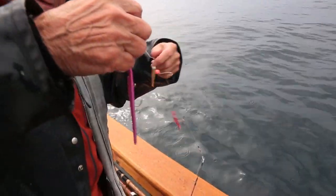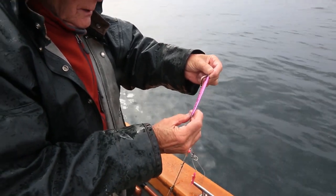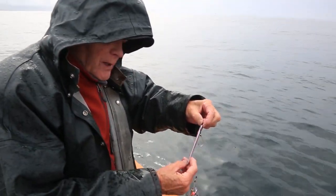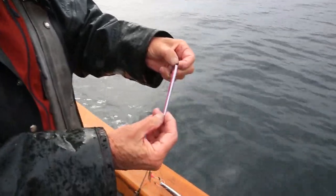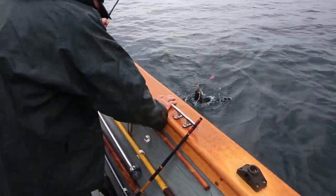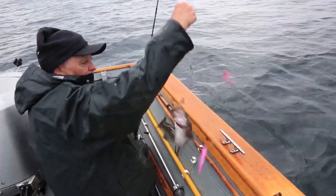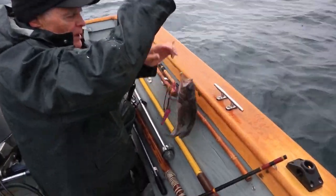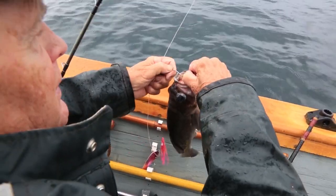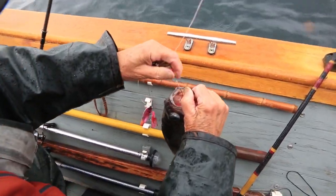This jig I'm using is one from Fishfield — really useful for a lot of varieties of fish, and it actually works well for tuna too. What we have here now is a little black rockfish. As you can see, his eyes are partly distended on this side and his stomach is starting to come out of his mouth.